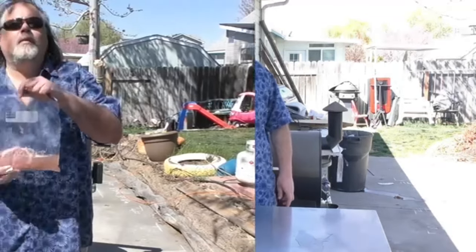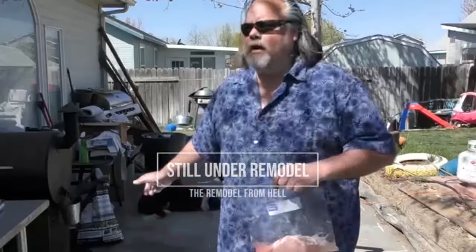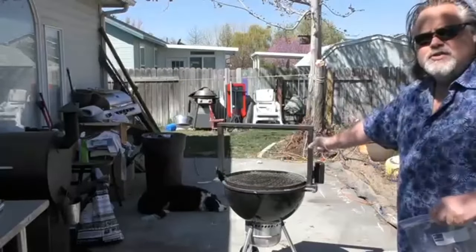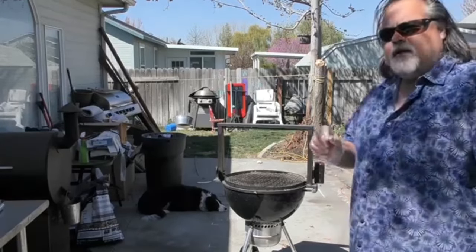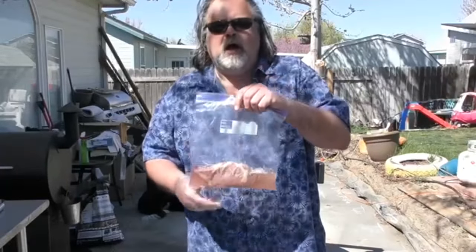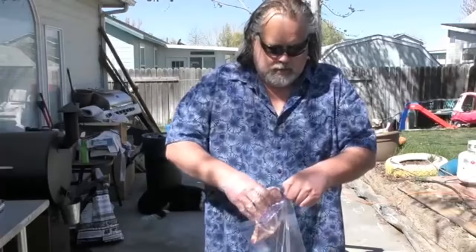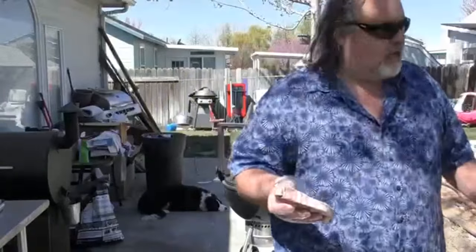We're back and the steak has been marinated for four hours in the Monster beverage. We're gonna cook it on the Onlyfire Santa Maria style grill on top of our Weber Kettle with charcoal briquettes. Since this whole cook is unconventional anyways, I'm gonna throw it onto the Weber unconventionally — I got one shot at this.